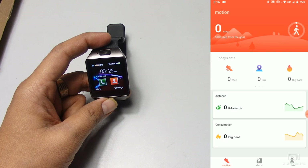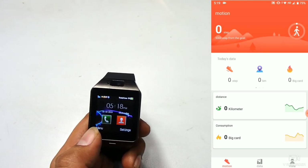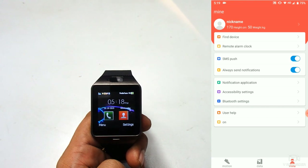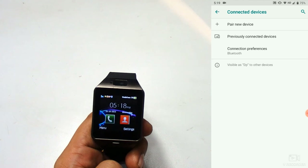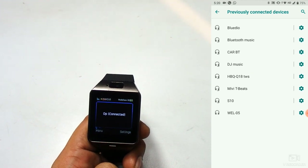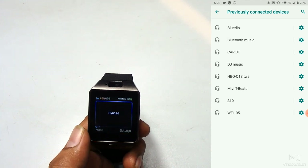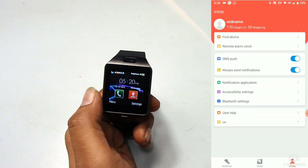The app's main page shows home, motion data, and mine. Go to the 'Mine' option at the bottom. Here you can see find device, remote alarm clock, and other functions. First go to Bluetooth settings. If pairing for the first time select the first option; if already connected, check previously connected devices. Select DZ09 and connect. Once connected it will ask you to sync data and time with the remote device — press yes to sync time and all data to your smart watch.